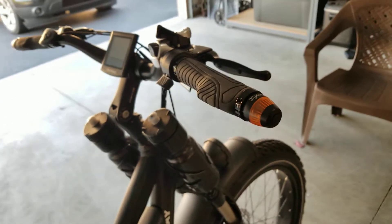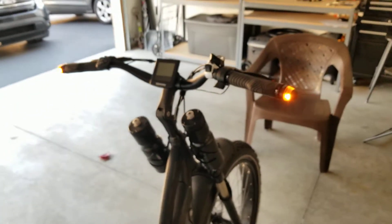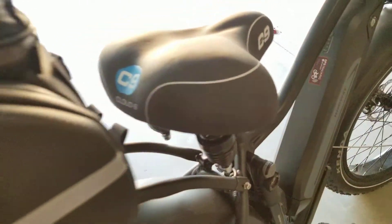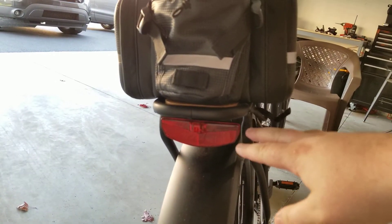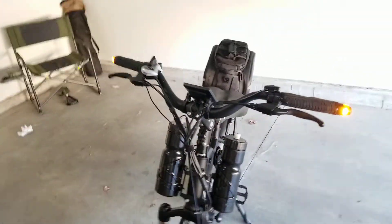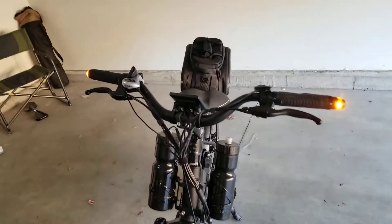I want to again say the reason I got these is because a lot of the turning signals out there are usually underneath the seat, underneath a rack, or above the tire — people behind the bike can see you turning, but what I like about these is that you can see them from the front as well. I think that's one of the better added benefits.